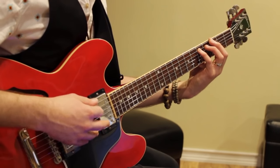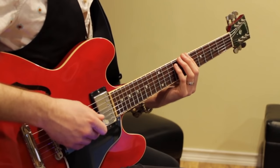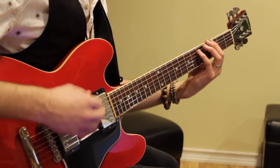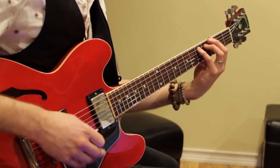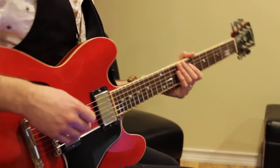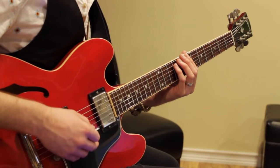And then guess what? Back up. So that's the basic idea of the chorus: we're going B, A, G, then back up to B, A, G, B. We do 5 bars of that.